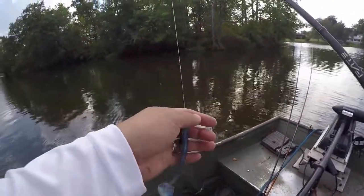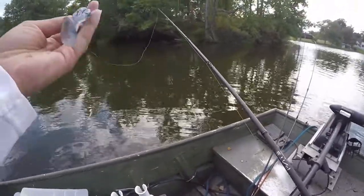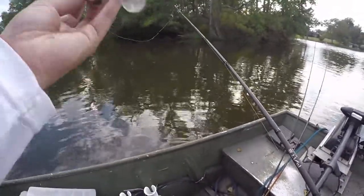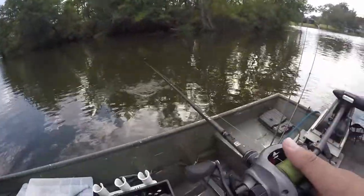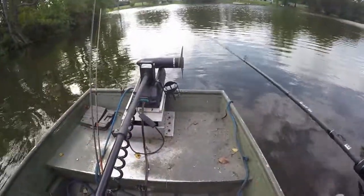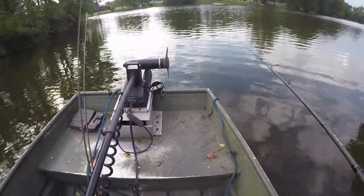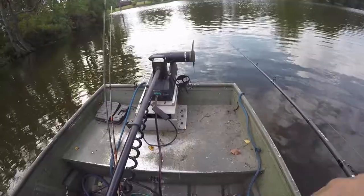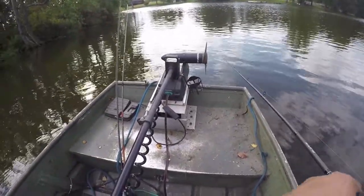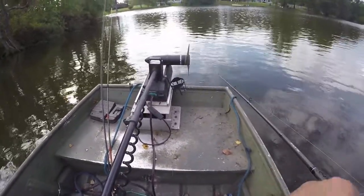These power-tail swim baits are so easy to use — you just straight retrieve or slow roll it, the tail does all the action. I love to slow roll these, and when I get to structure I like to bump something and then retrieve a little faster after the bump — that usually causes a reaction strike. I slow roll it, make sure the thumps I feel are from running it over something, then I quickly crank it up a little bit and slow it back down again.